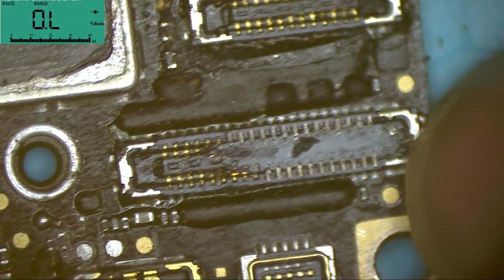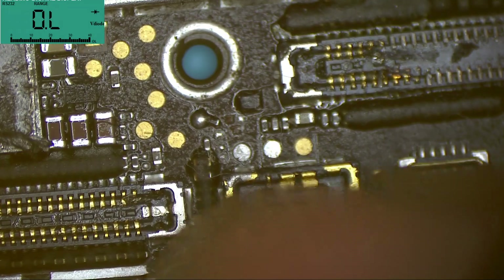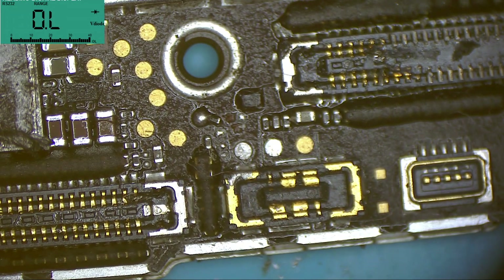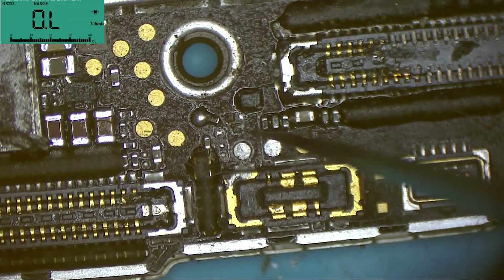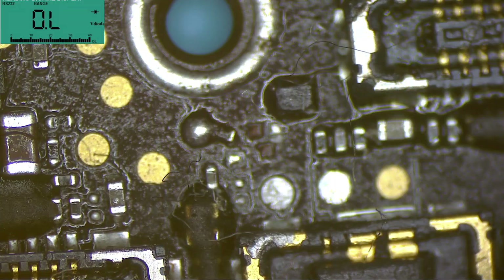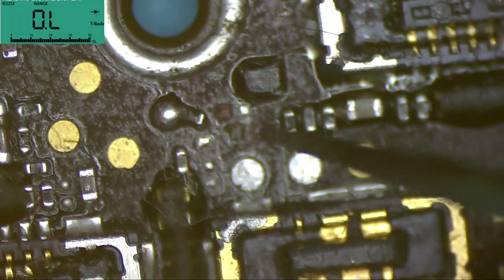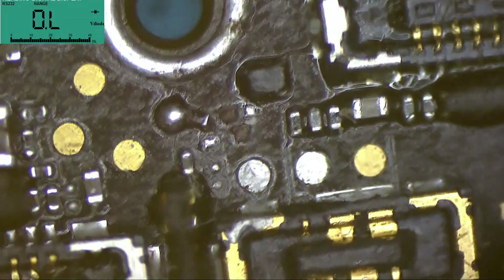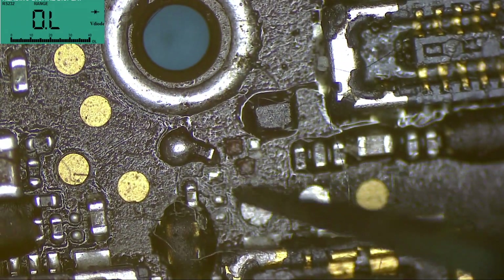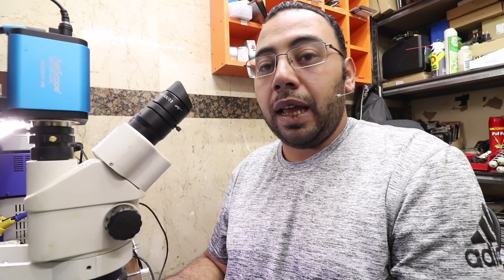That means the display itself needs to be replaced. We also have a resistor moved from its place, and we don't have the battery information MOSFET. We need to bring the resistor back to its original place and do a jumper to the MOSFET, because this is screwing up the battery information — which includes health, temperature, and percentage.